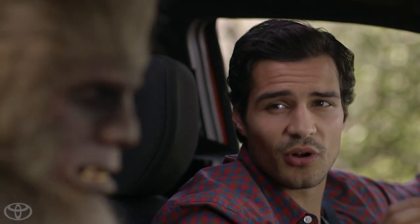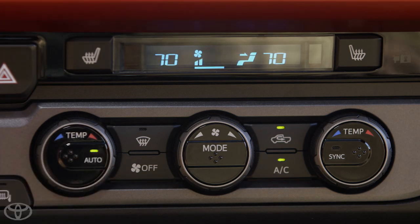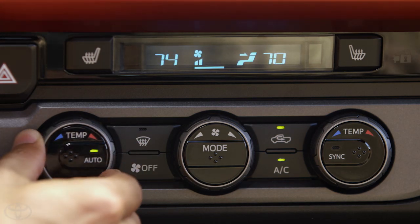The beauty of Dual Zone Climate Control is that you have the ability to set different temperatures for the driver and passenger. To use the Front Dual Zone air conditioning with air filter and individual temperature settings, push the Auto button on the left side knob. The current temperature settings will appear in the climate control display.